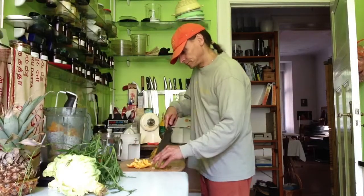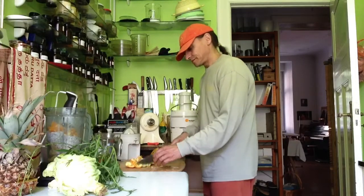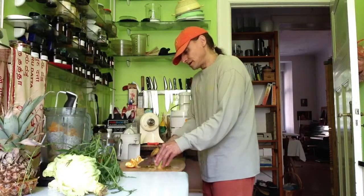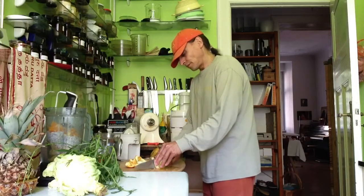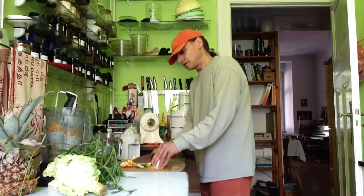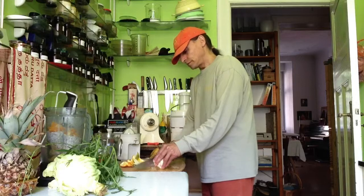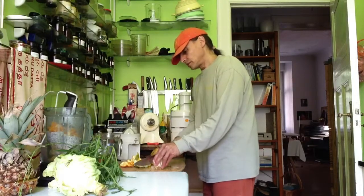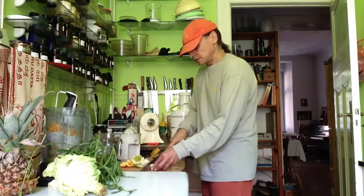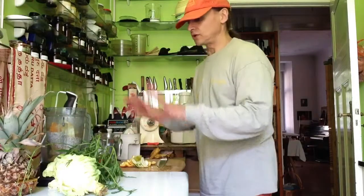Now lemon — a must. A nice alkaline environment lemon creates in the blood, in the body. So it's a wonderful combination with many, many foods, especially for greens. This is my lemon, it's already in. I don't take the apple — that's all too much now.